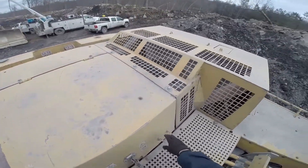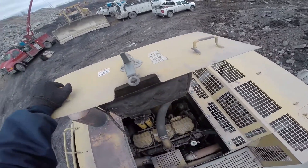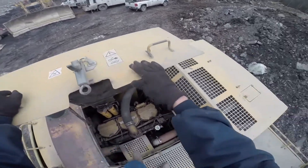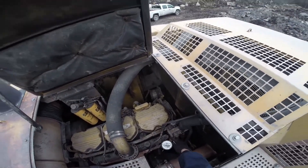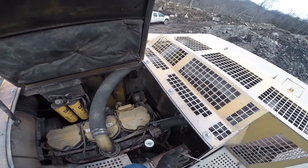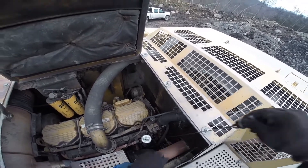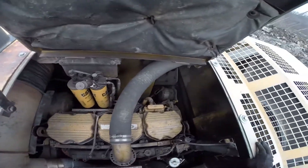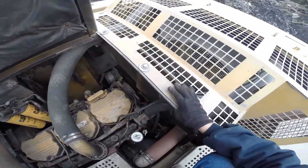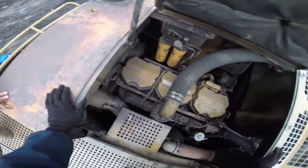I'm going to first start by checking all fluid levels and looking for any leaks. The oil is full. No visible leaks or any loose bolts. The belt looks good.